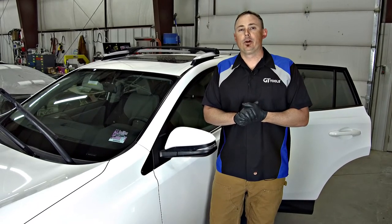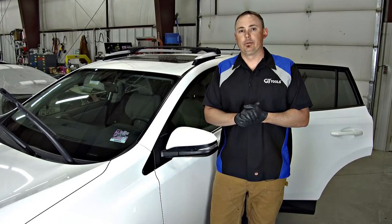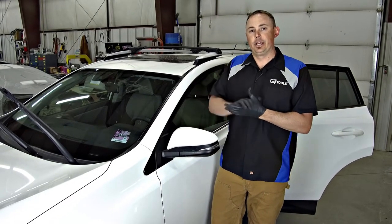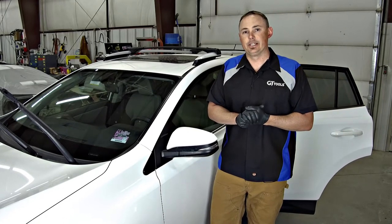GT Tools here. Today we're going to be walking you through our Superstar windshield repair system with Speed Lock technology. We're going to be working on this vehicle here — got a couple of breaks to fix. Let's get started.